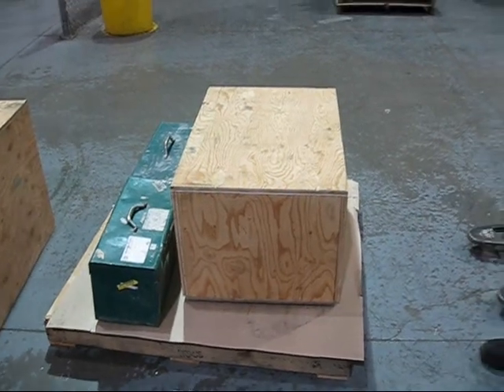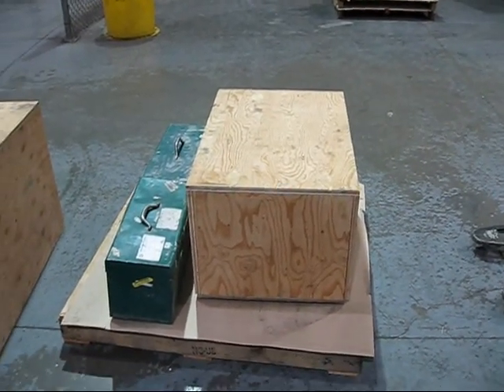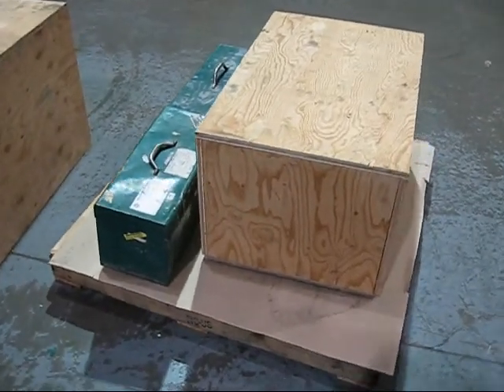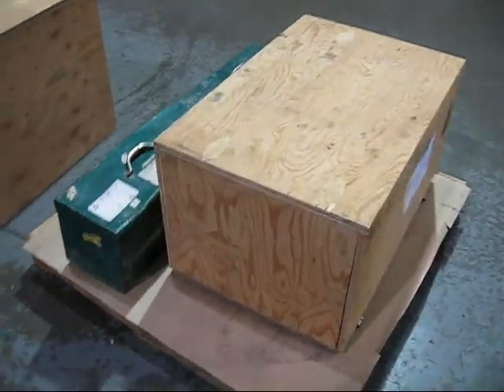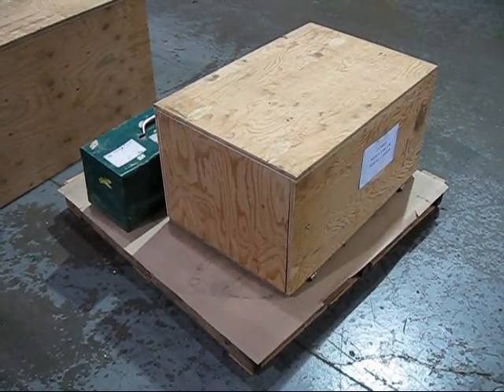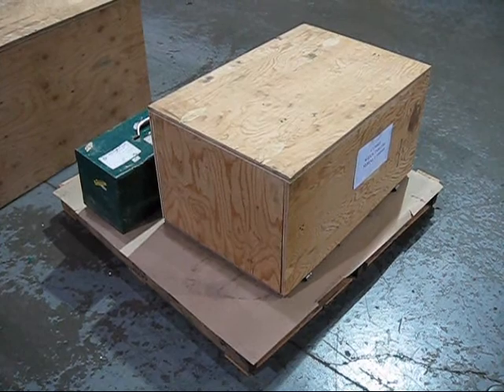When you receive your Weedos 3500 machine, it will come with a shipping box and two tool boxes. This will include all the items needed to connect your pipes and fittings of engineering materials together.